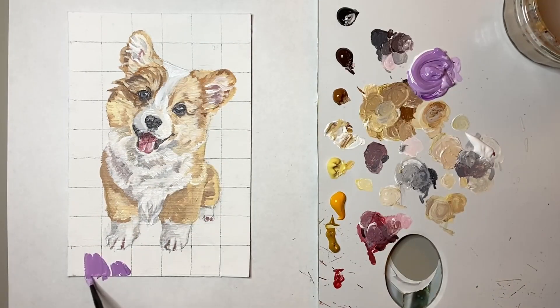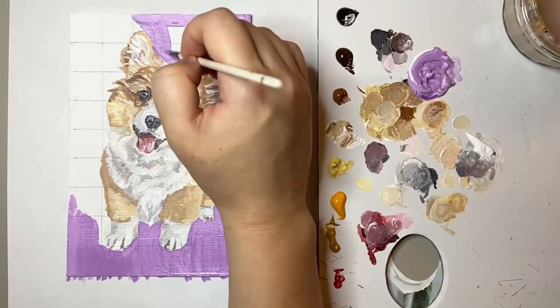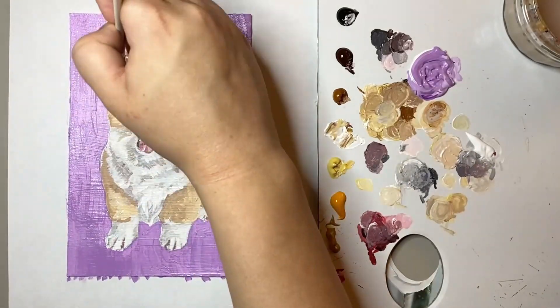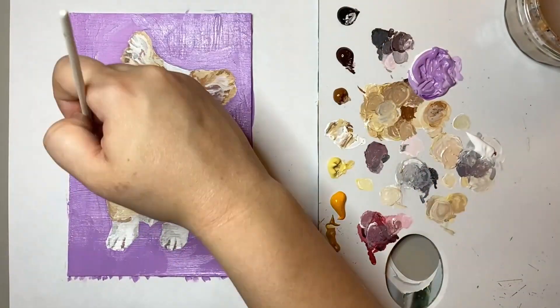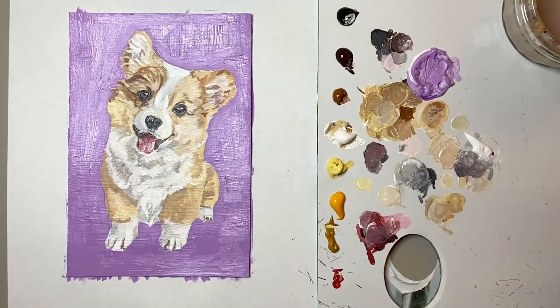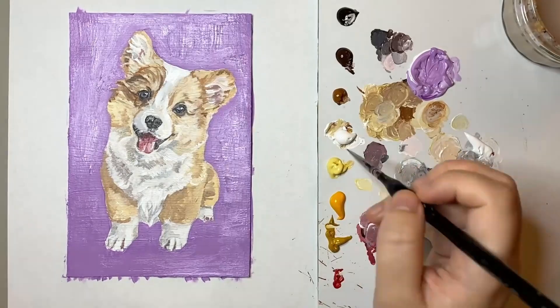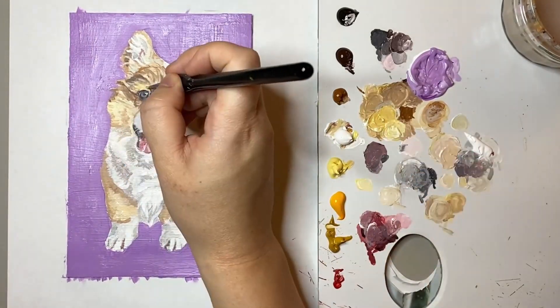Next up was to get started on the background. For this particular corgi I chose a light lilac purple for the background. My reasoning for choosing this colour was that purple is contrasting with yellow, and as there's a lot of yellowy orangey tones I thought it would really make this corgi pop.